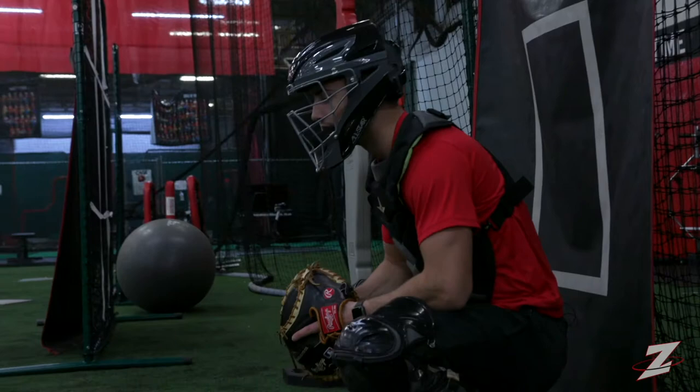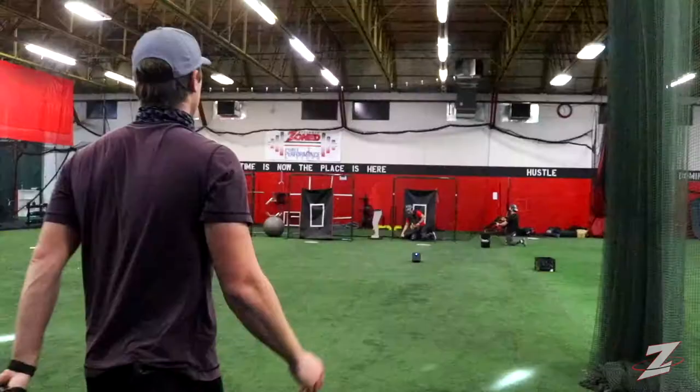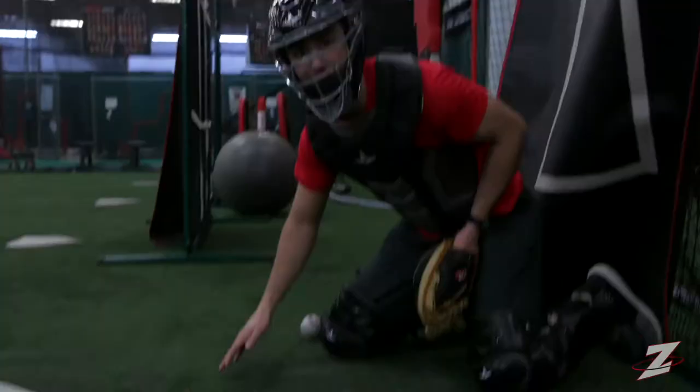Let's see if we got a block on camera right here. Here it comes in the dirt. Good job. And that's what makes you confident throwing the curveball.